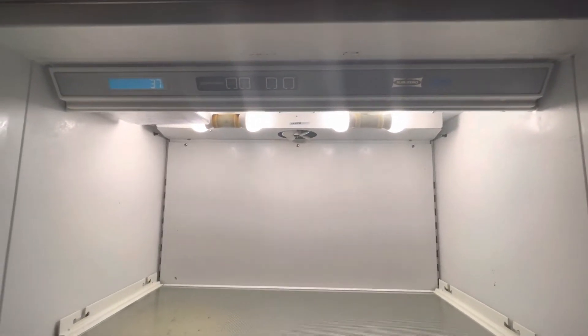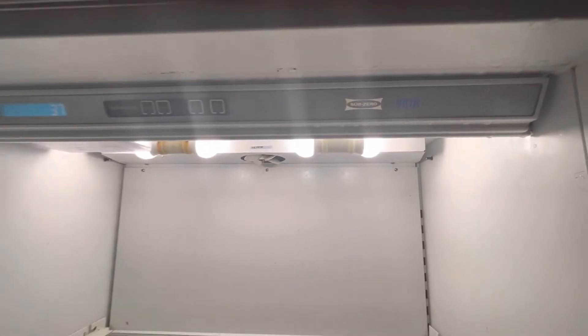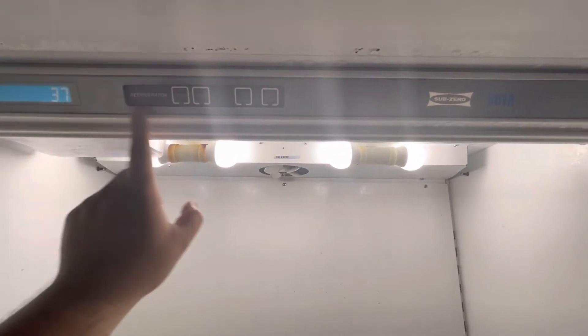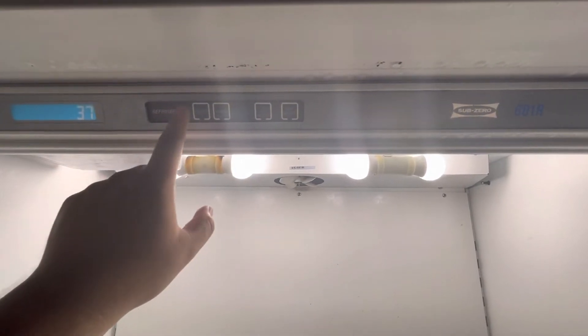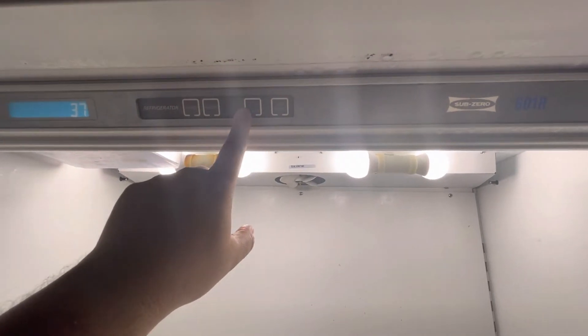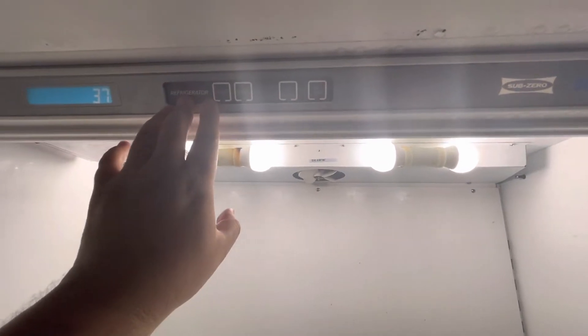I thought I had a bad control board for this refrigerator, but in the end it wasn't that. This control panel is one part — it comes together with these buttons — and my problem was the buttons. They did not work. I think one was working but I wasn't able to change the temperature.